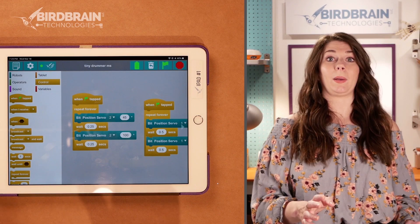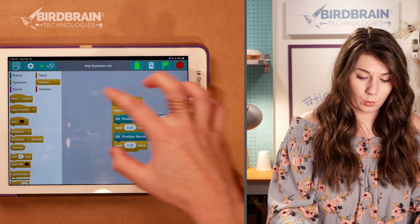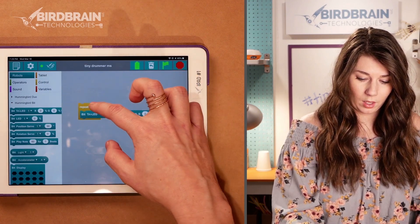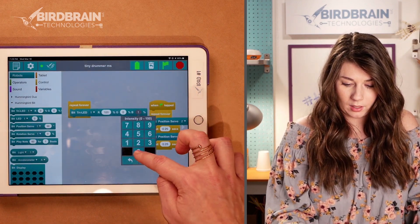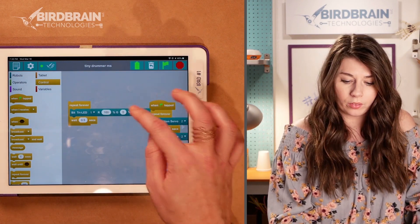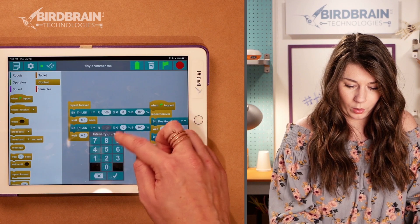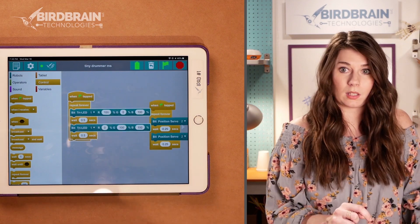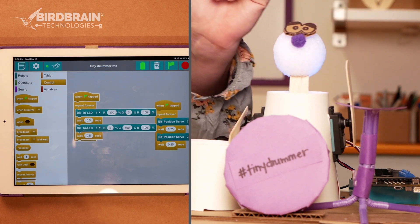There's another component we haven't talked about yet — this drummer also has a tri-LED in the head. So let's program that tri-LED in its own forever loop. My drummer has a purple thing going on, so I want it to be purple — that's red and blue. I'll wait half a second, then duplicate it and have it go turquoise — green and blue make turquoise. I'll add another when-green-flag-tapped. We've got purple and a sort of turquoise blue. That's pretty, I like that.